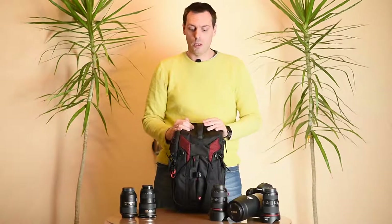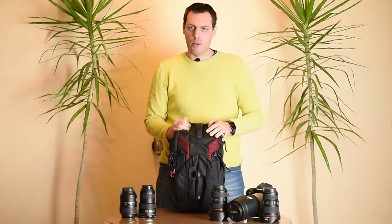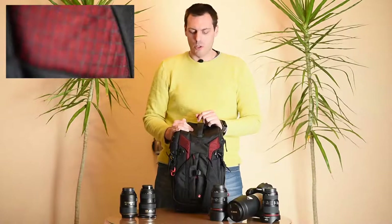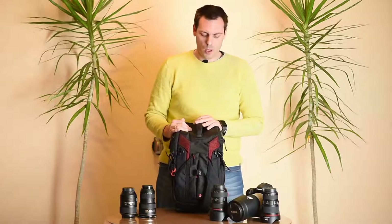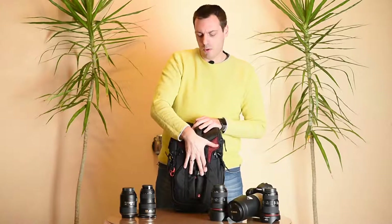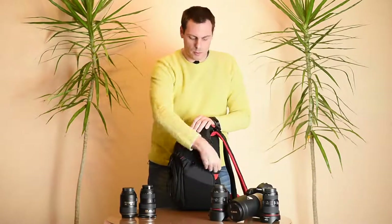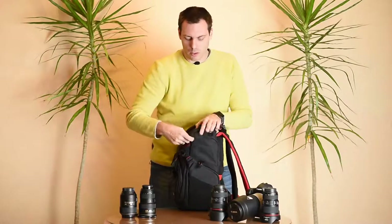Let's talk a little bit about the quality of materials. As expected, we have high quality, water-repellent material that can withstand very harsh weather conditions, which is expected for Manfrotto bags. From the front side of the bag we have a tripod attachment for little or medium sized tripods.